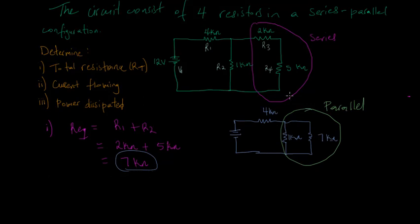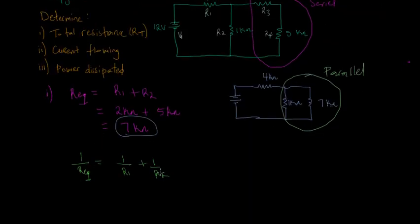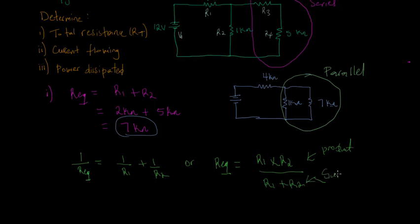Since this is a parallel branch, for a parallel branch we know that one over R_EQ equals one over R1 plus one over R2 for two resistors. We can also use the product-over-sum formula when we have two resistors: R_EQ equals R1 times R2 divided by R1 plus R2. We take the product and divide it by the sum — this applies when we have exactly two resistors.